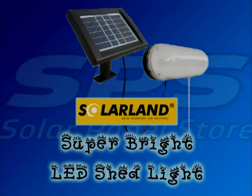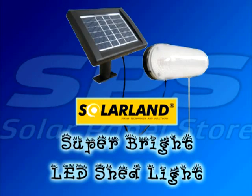Hello everybody, welcome to the solarpanelstore.com featured product. Today we'll be taking a look at the Solarland Super Bright LED shed light.